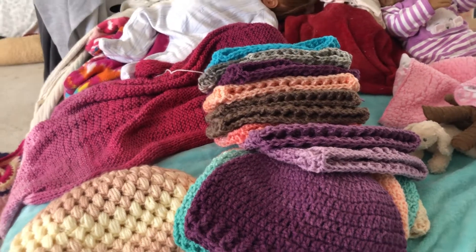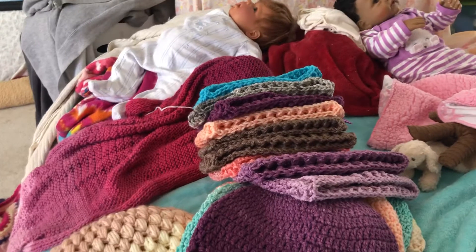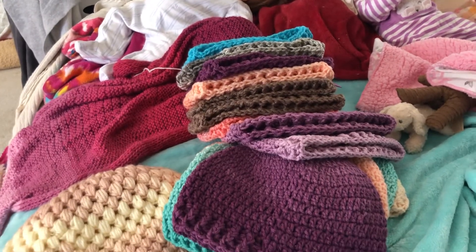Hello. Welcome to Nana's Crafty Corner. I'm back. I wanted to show you what else I've been working on.